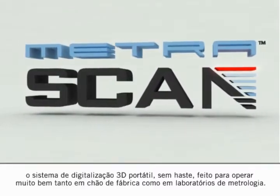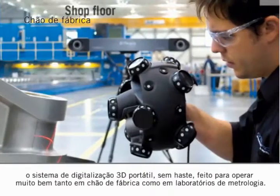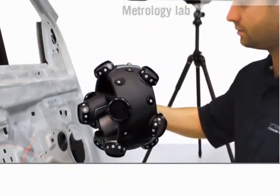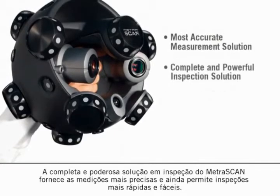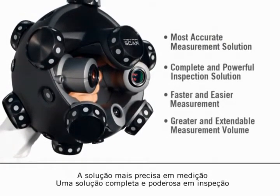Creaform presents the Metroscan, the arm-free handheld 3D scanning system designed to work as well on the shop floor as it does in the metrology lab. The Metroscan complete and powerful inspection solution delivers the most accurate measurements and allows for faster and easier inspections.